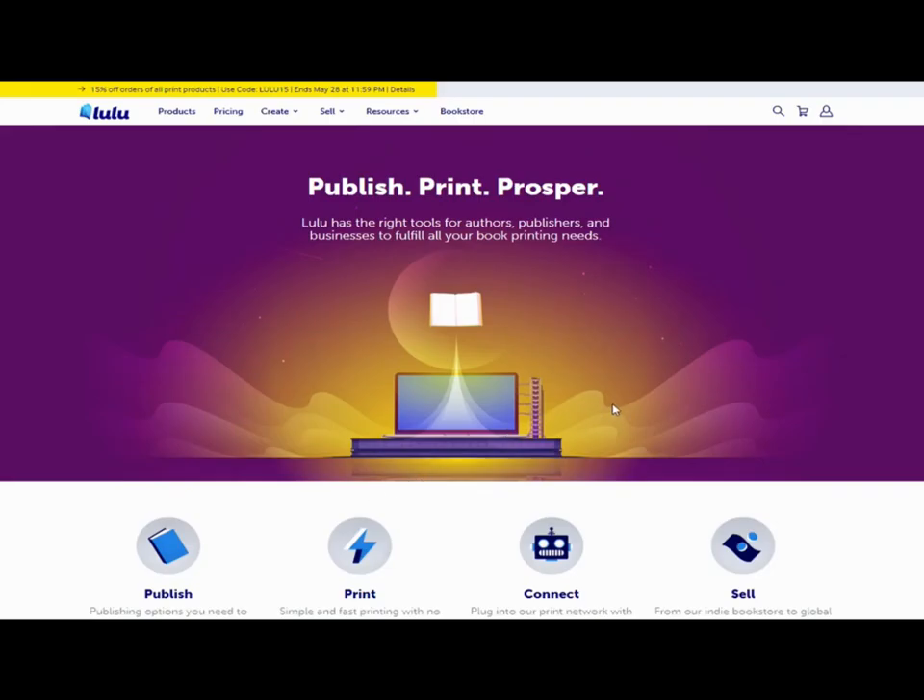Hello again, I'm Jane Willingale and in this video I'm going to run through the Lulu self-publishing process, to line up with the Amazon KDP and Barnes and Noble videos that I've already done. You'll have three different options of probably the most popular and well-known online publishing companies out there. There are a lot more, but these are the three that I think are used the most.